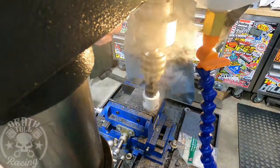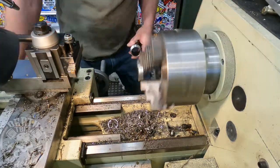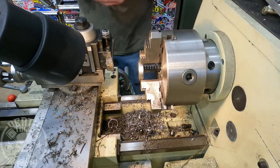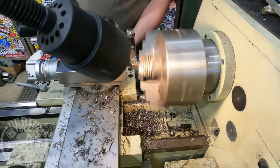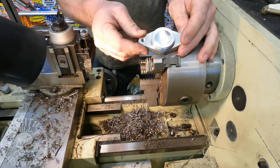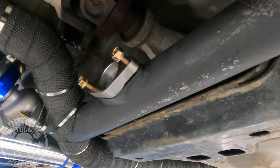Welcome back to Toe Racing. Today we're going to do wastegate controllers and wastegates. Spoiler alert, we do have problems. What I'm doing right now is making a block-off for that center single wastegate that I originally tried to do — I was informed that wouldn't work, so I'm making a plug for that.